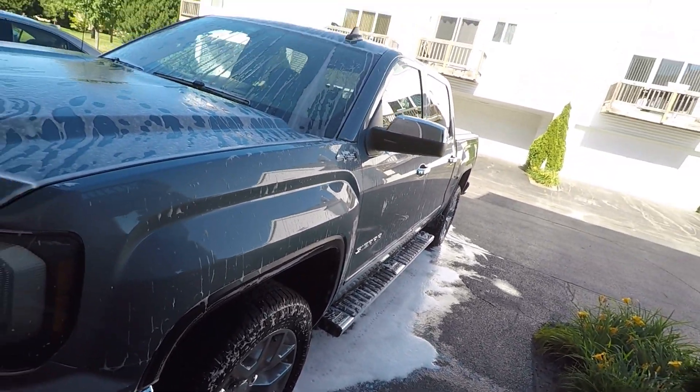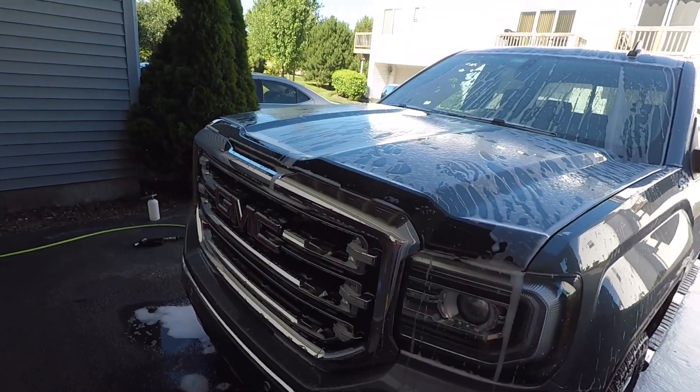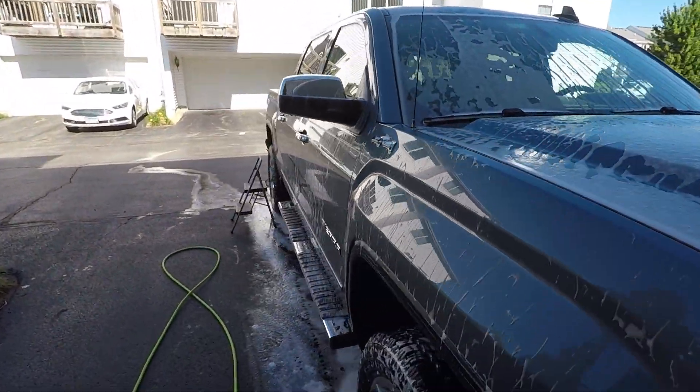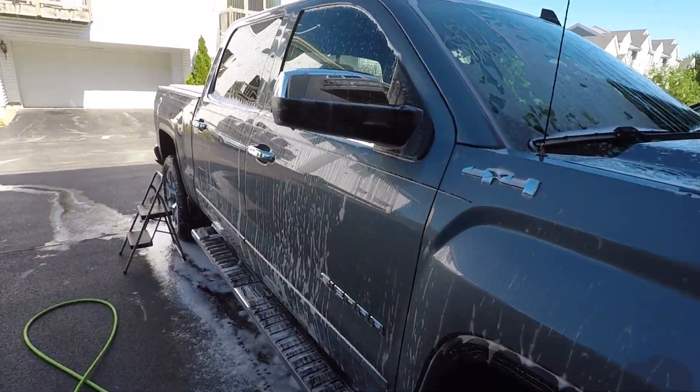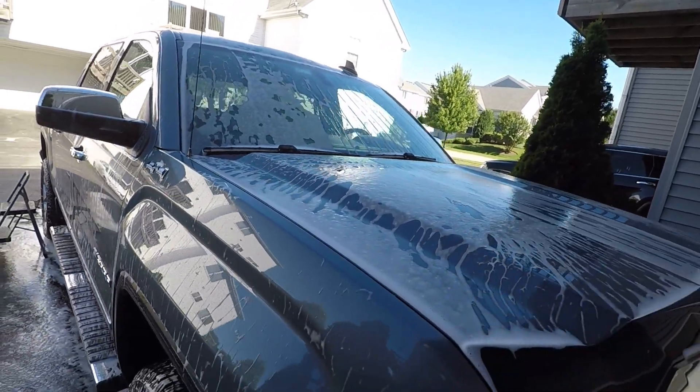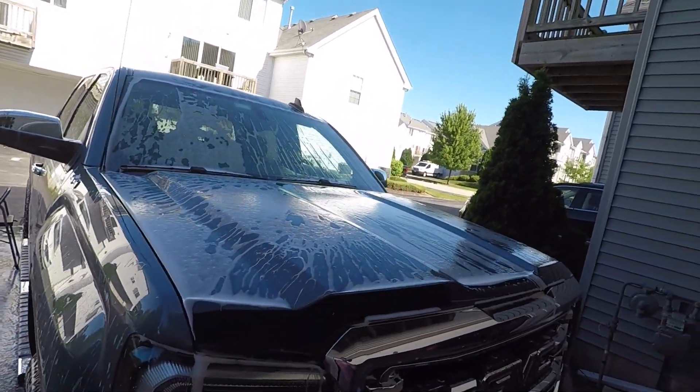Feeling the suds — moderate lubricity — but since you're not doing the contact wash with it, that's not necessarily a big deal. We did the passenger side second with a little bit more product here. Seems like an okay product. I do have the whole bottle, so we'll go ahead and continue to use it on different vehicles.